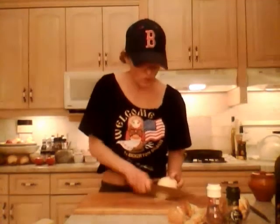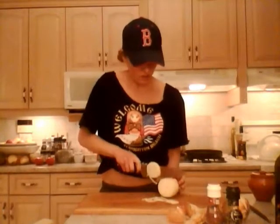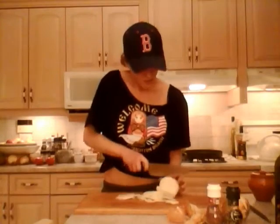This is a Mercer Renaissance knife from ProChefGearPlus.com — make sure you check them out, they have awesome cooking equipment. Use discount code Kimberly and you'll get 15% off your order of $50 or more. I'm slicing these as uniformly as possible into large rings, and I'm going to do that for both onions.